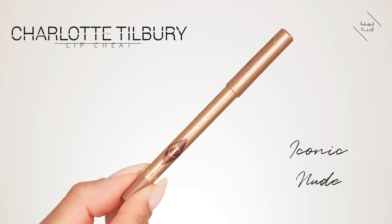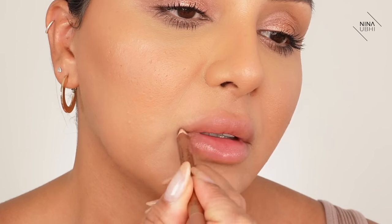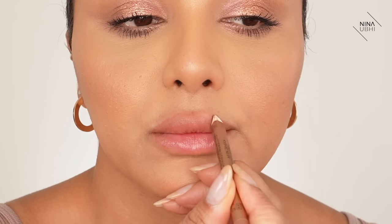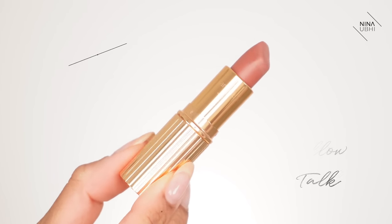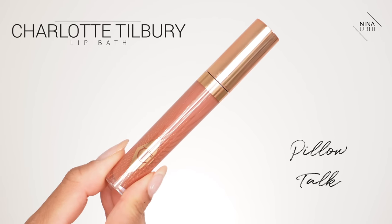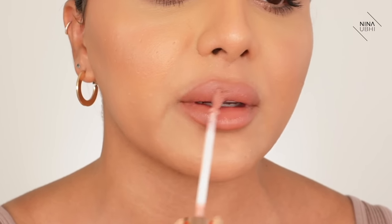Let's finish off with my lip cheat in Iconic Nude — I go through these so quickly, it's unreal. I'm kind of happy with my lip line. Let's go in with some Pillow Talk. I kind of forgot why I don't use this more — I really like this. This is actually my Charlotte Tilbury lip brush — they do the best lip brushes. I cannot finish my lips without my favorite Charlotte Tilbury lip bath, and I think this is even Pillow Talk. I'm just putting it on the center and that's it — I don't want it all over.